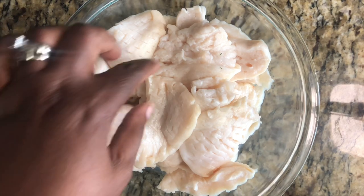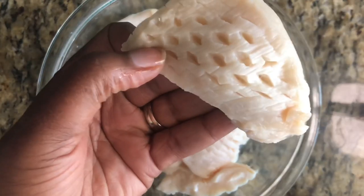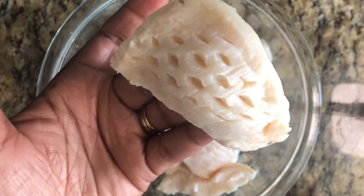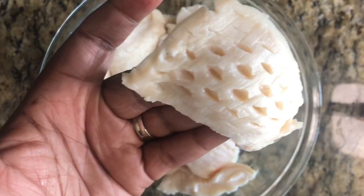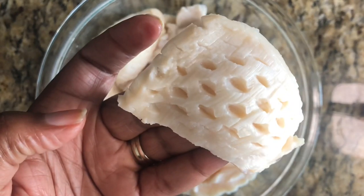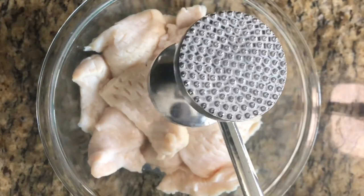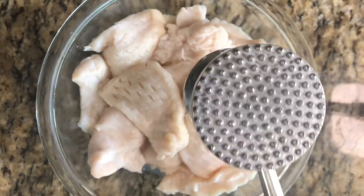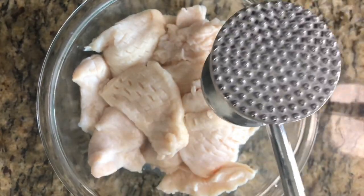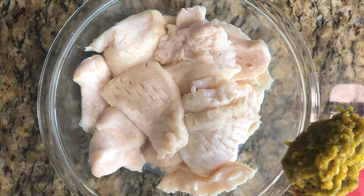It's very simple, nothing to it. I cleaned my conch off — as you can see we have some little slits in it, that's from the tenderizer machine at the fish market. If you don't have a tenderizer machine, you can use a mallet — a kitchen hammer. You'd use this side here and just pound on it to tenderize it a little bit.